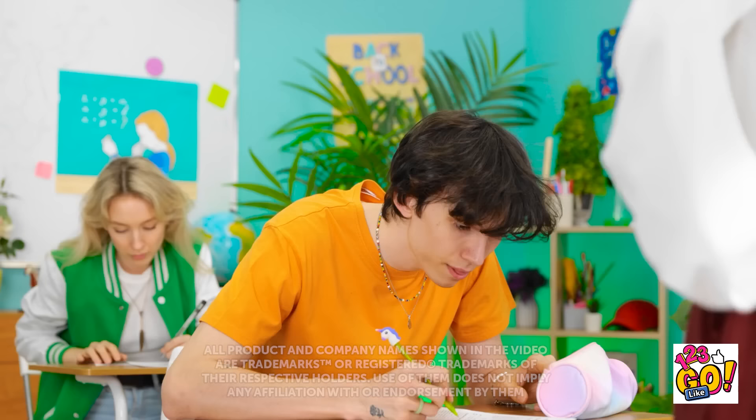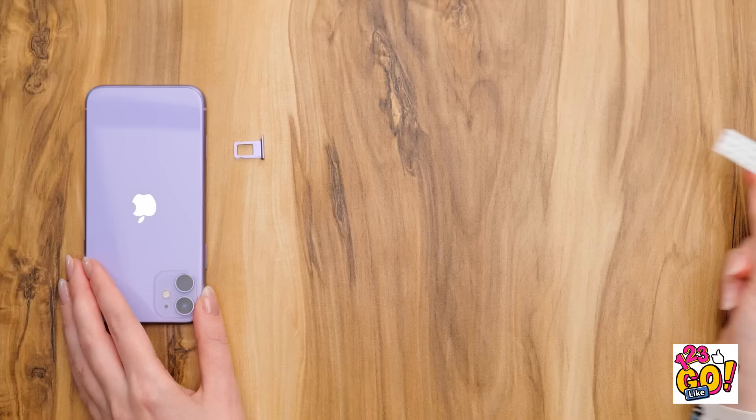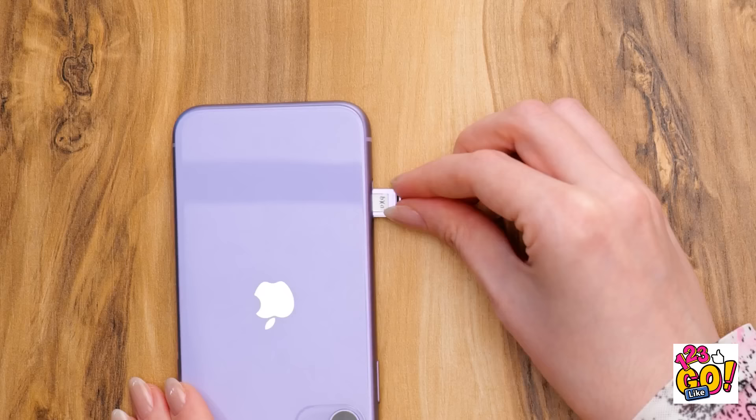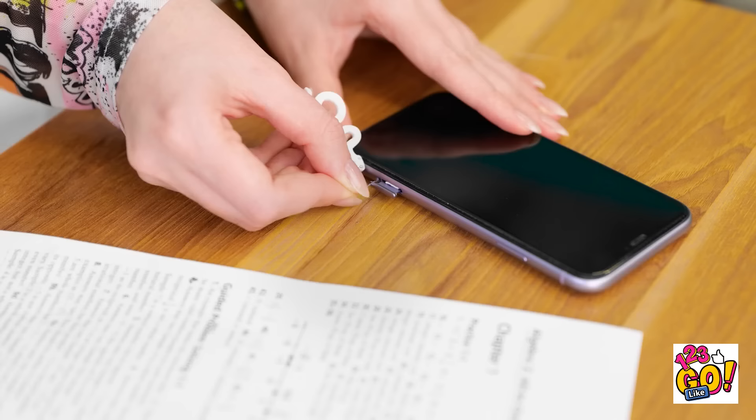Alright class, time to take a test — I'm gonna be collecting your cheat sheets! The teacher's headed over this way — I need to hide my cheat sheet! I'll use my earring to pop open this spot on my cell phone. I've got this tiny little cheat sheet with the equations written on it. I'll fold it up and slide it right back into my phone so it's hidden. Now I'm ready to finish this test. I'm so clever — I have a cheat sheet I can use! I'm a total genius!